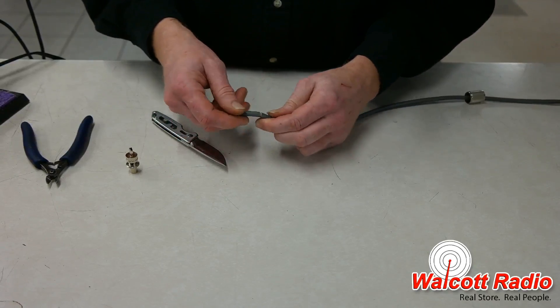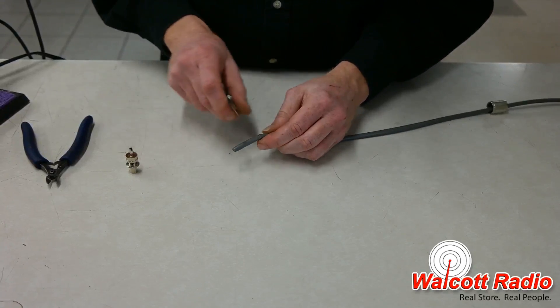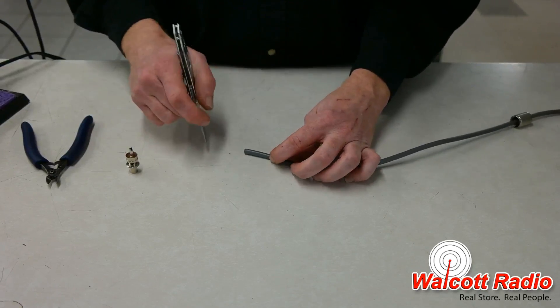Take a knife and cut the outer jacket back about an inch and a half. You can split the jacket down the center for easy removal.